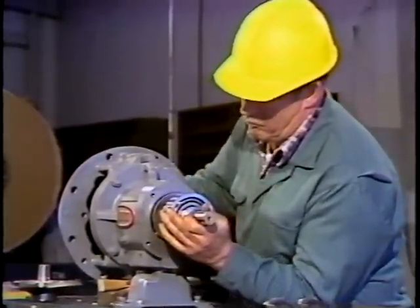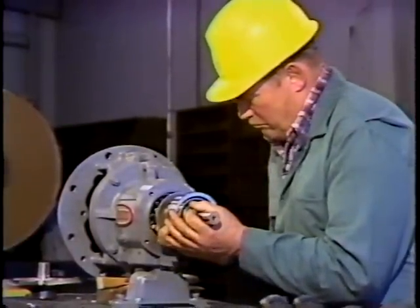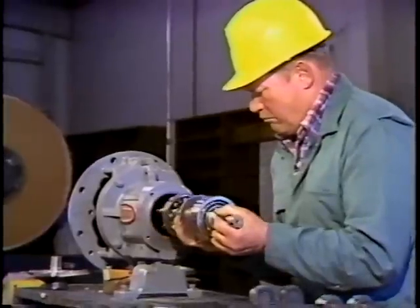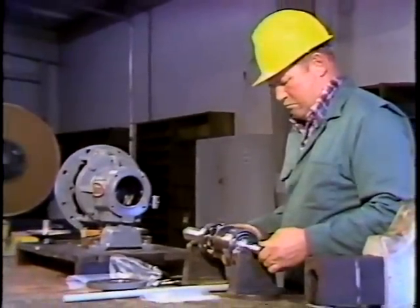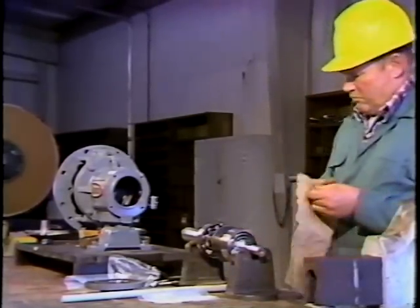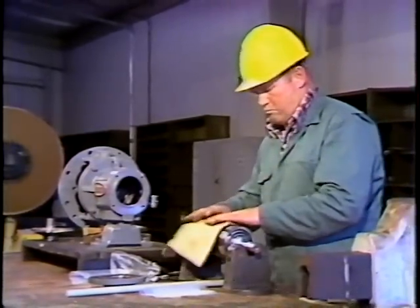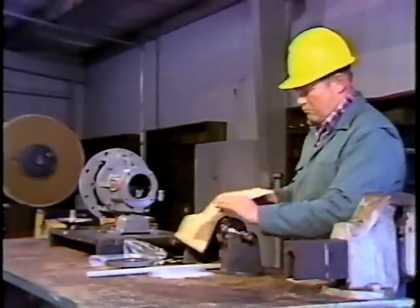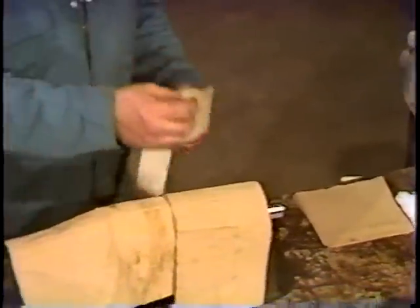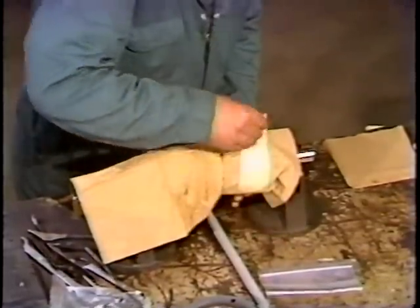As the bearings come free of their seat, there may be a tendency for the shaft to drop. Be sure you don't let this happen. If the shaft hit the housing, it could be damaged enough so that it would have to be refinished before it could be used again. The workman places the shaft on a set of roller V blocks to keep the bearings off the workbench. He then covers the bearings to keep dirt from getting into them, as dirt in the bearings will damage them when they rotate. The coverings are taped on to prevent them from being blown off or accidentally knocked off.